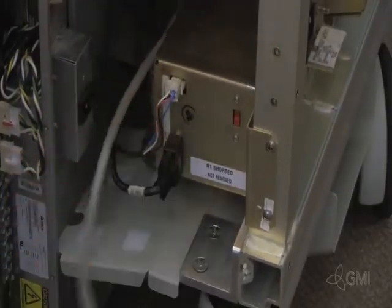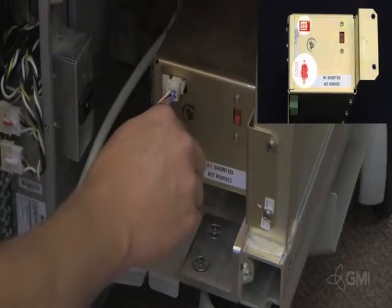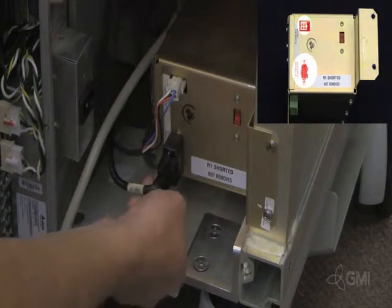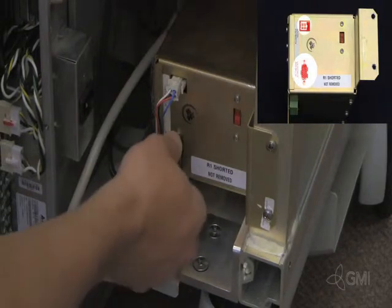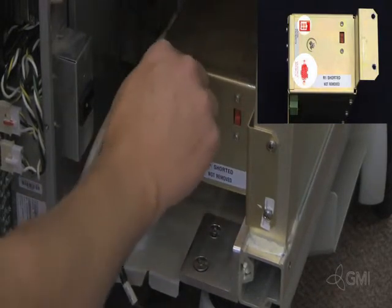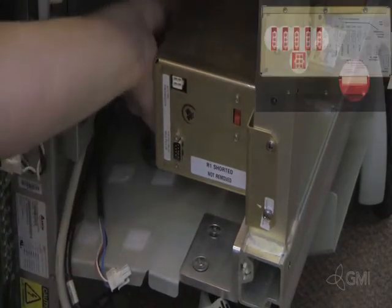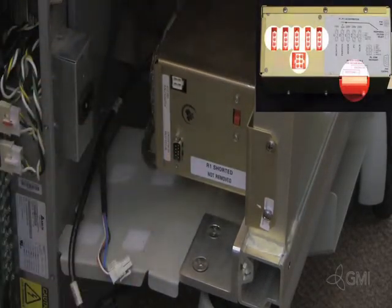Unplug the AC power to the rack. Disconnect the highlighted cables from the AC control assembly. Disconnect all AC outputs from the AC control assembly.